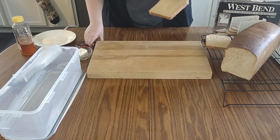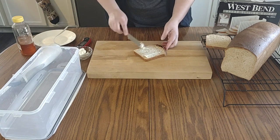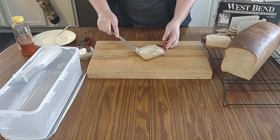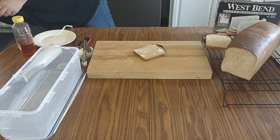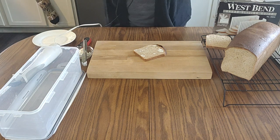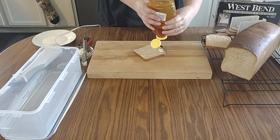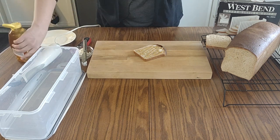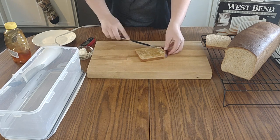Now is the perfect time to do some butter. I like to do this without even toasting it when it's fresh — it's so soft and scrumptious. I either do jelly, honey, or yeast with eggs and pepper. But today we're just going to drizzle some honey — you can use whatever kind you want. And that is how you get homemade bread!